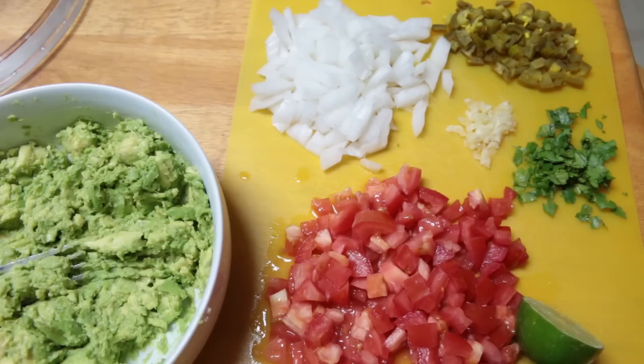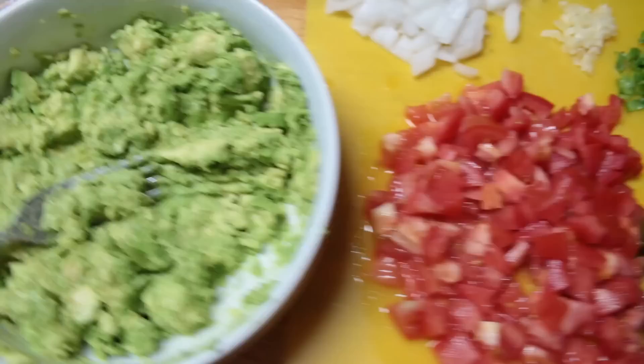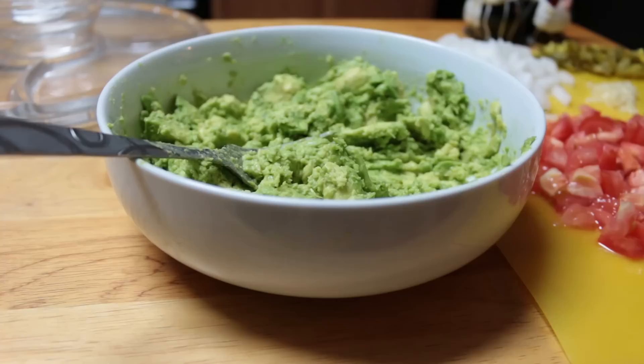Okay, so here are all of my vegetables chopped up. I have my onion, jalapeños, garlic, cilantro, tomatoes, and lime. And then I mashed up four of the avocados, and I'm going to start assembling it.